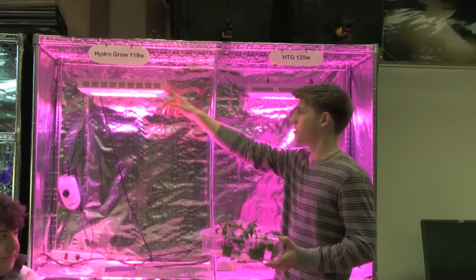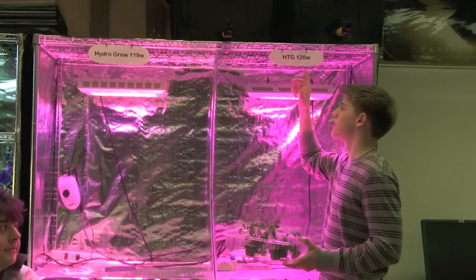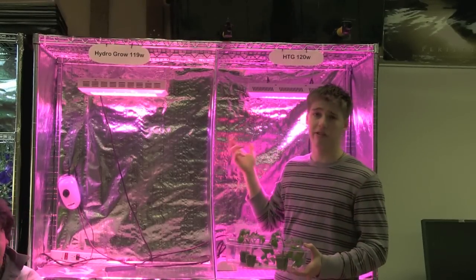This light is a HydroGrow 119 watt light, and this light is an HTG 120 watt light, and they're both from their respective companies.